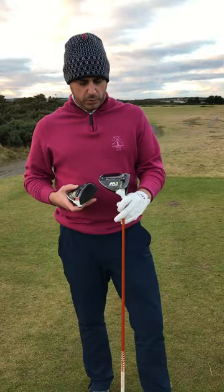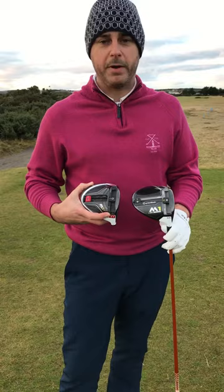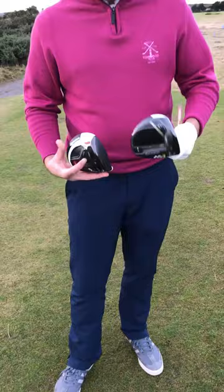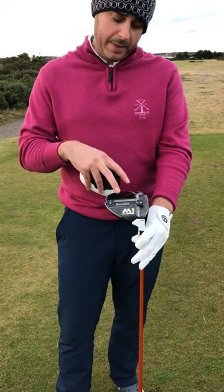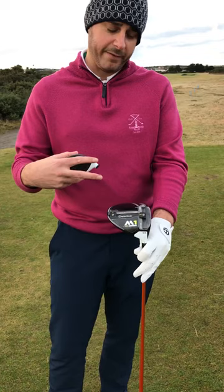We've got last year's M1 here and the new model here, so you can see a little bit of cosmetic changes. From the top you can see they're very similar, but the main changes really are down here on the bottom. On the new one they've put in some more carbon composite now into the toe end of the club, and from that, with the weight, they're able to move that weight to other areas in the club to make it a far more stable driver.